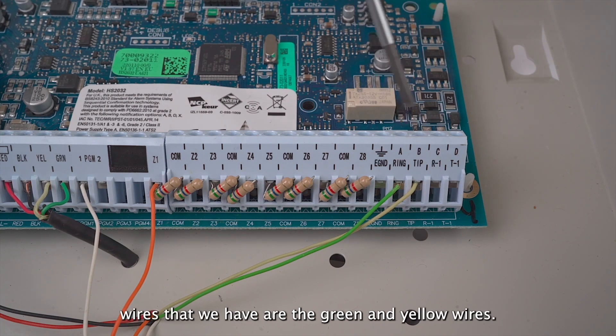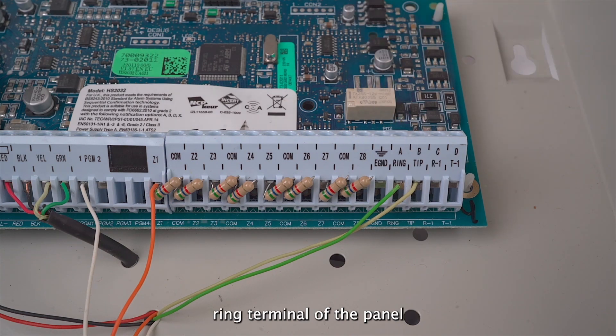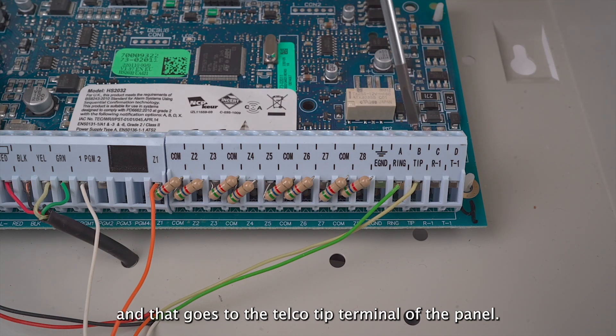The last two wires that we have are the green and yellow wires. The green is our telco ring wire, and that goes to the telco ring terminal of the panel. And the yellow wire is our telco tip wire, and that goes to the telco tip terminal of the panel.